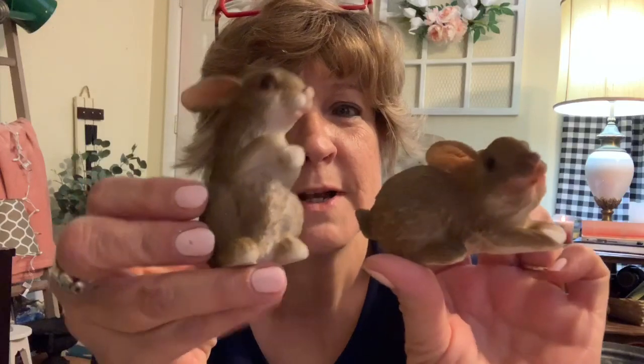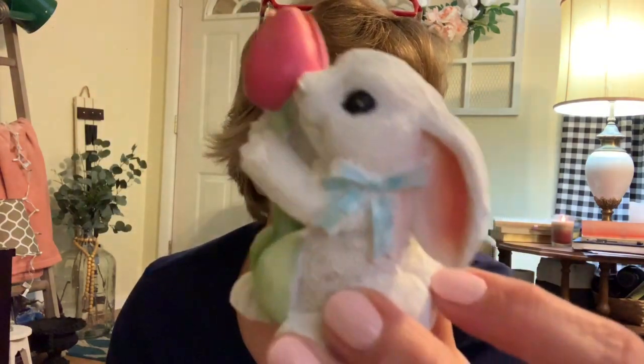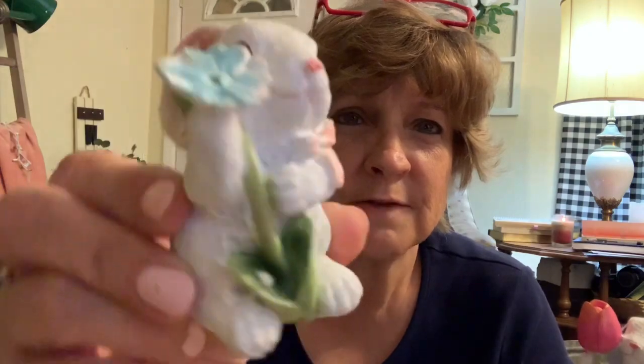Speaking of tiered tray, I found a few more items. I found these little bunnies and this little bunny — they were just a dollar so I went on and grabbed them. And then I found these two little bunnies and I thought they were just so sweet. Their little faces are sweet — this little one's got their flower — and these are a dollar a piece as well.